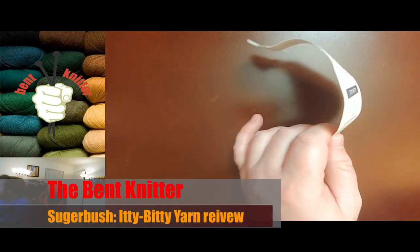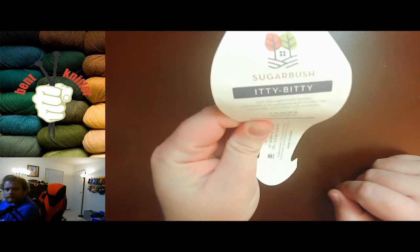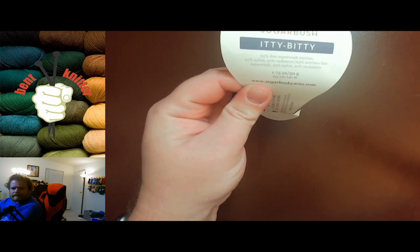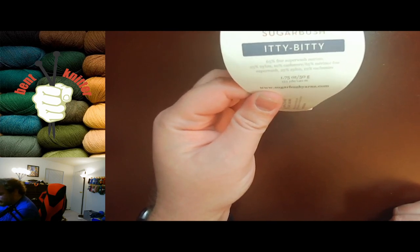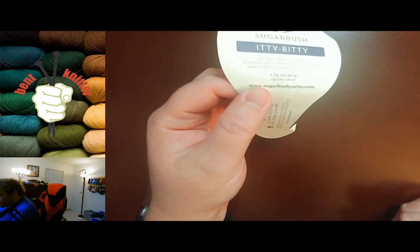Hi everyone, welcome back, this is The Bent Knitter. This week we're going to be doing a yarn review on Sugarbush Eddie Betty. I'll put all the information in the description below. It is 65% fine superwash merino, 25% nylon, and 10% cashmere — a nice little mix. It's 153 yards, 140 meters, and I used five skeins.